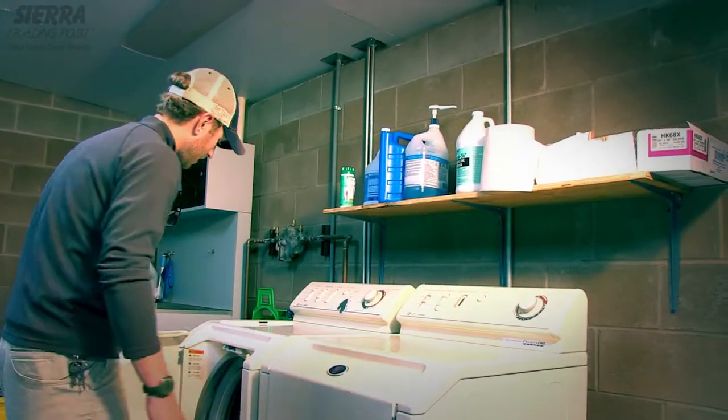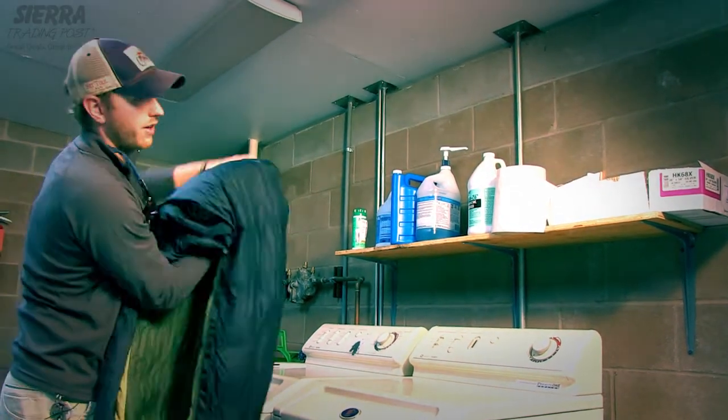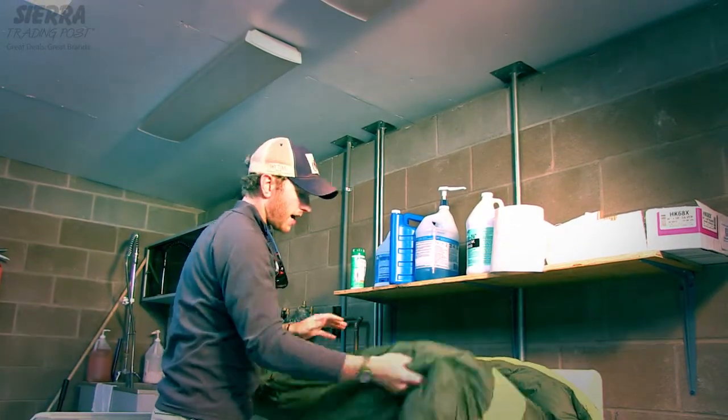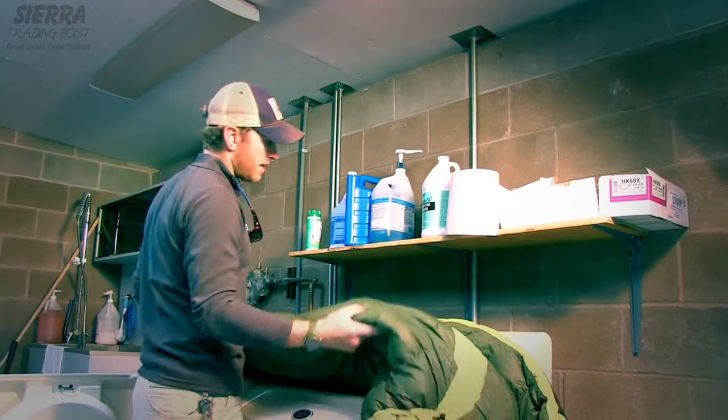After that, you're going to want to get the bag out. You want to turn it back right-side out, and this is where you would add any sort of DWR finish if you want. I highly recommend that — it's a great idea.